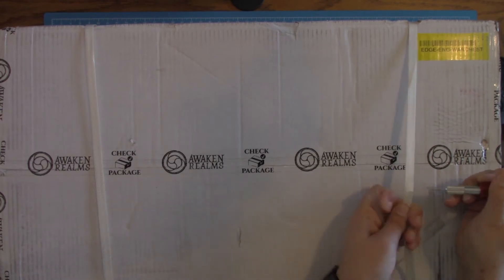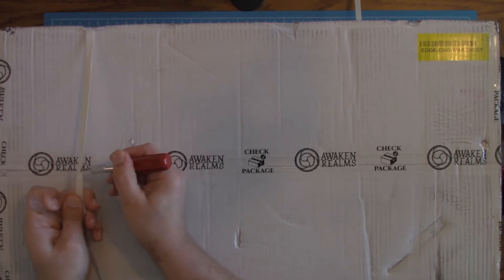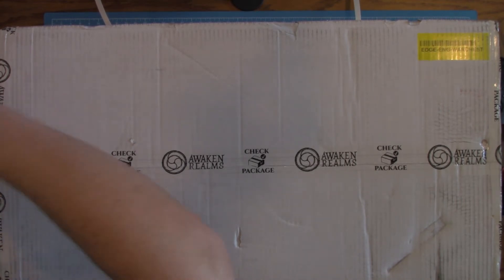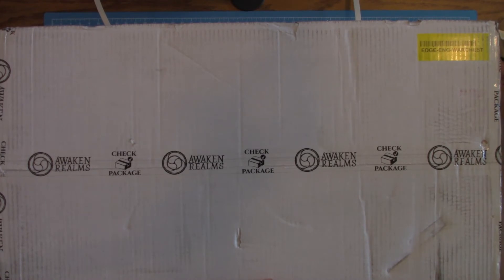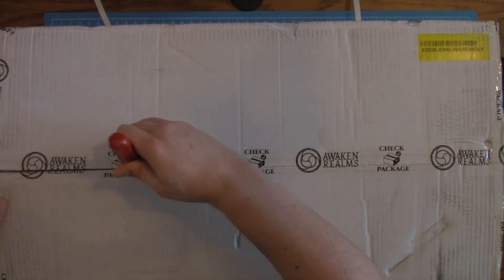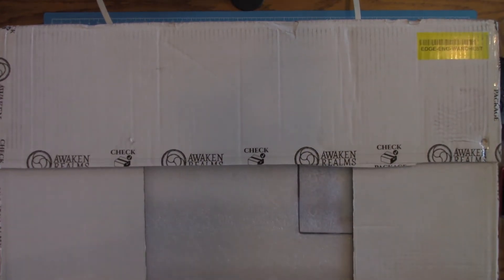We're going to go ahead and cut our straps — hopefully not ourselves. And this has been fully Lysol sanitized because we can see from the box it was made in China. I did do a good cleaning on this thing just in case, though for what I understand, things coming from there, living on cardboard, and the amount of time it takes to get shipped — there shouldn't be any issues. But you can never be too careful nowadays.